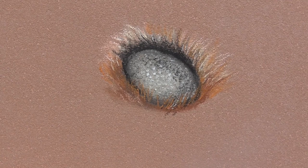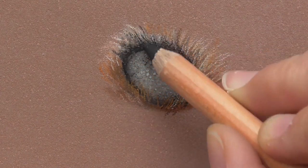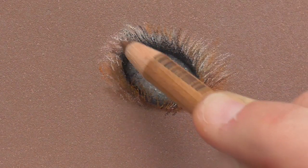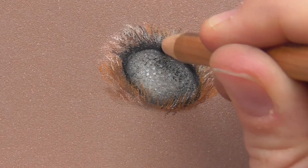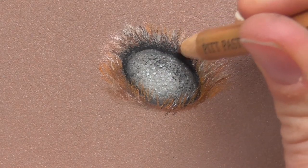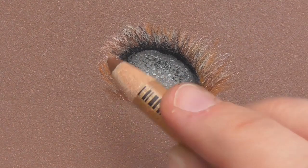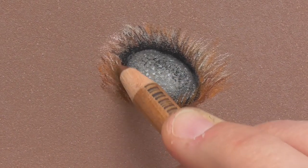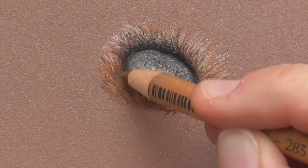So you can work on your fur around the pad of the dog paw here. Let's add some fine black hairs again and a little bit of burnt sienna — this is a dark terracotta color, this is burnt sienna — and a beautiful middle gray. So you can play around and draw a little bit of fur around, drawing this little fur around the paw pad.